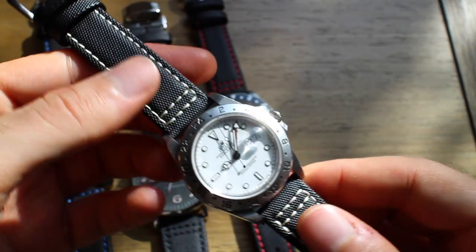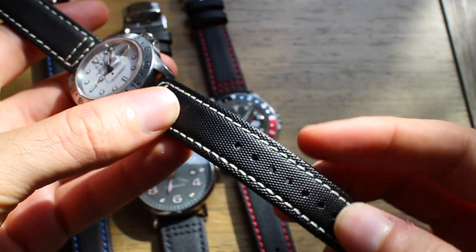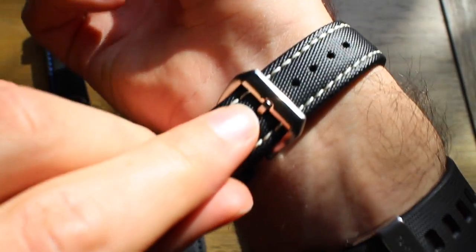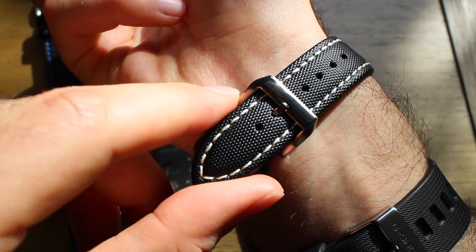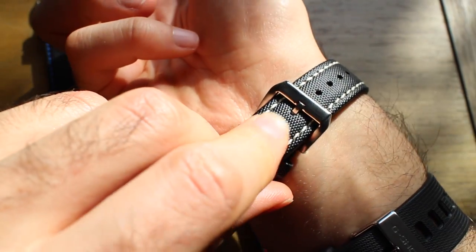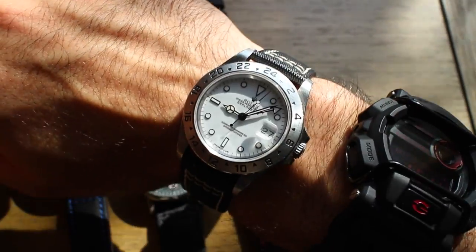One concern I've always had with straps is that they feel stiff and aren't particularly comfortable, but I've worn these for a week now and they've definitely worn in a bit. They're extremely comfortable, they wear very well, and they fit to the wrist nicely. The buckles are really nice too — very high polish in the center with brushed sides. I've never seen that on a buckle before. It's just kind of given this whole new personality to my watches.